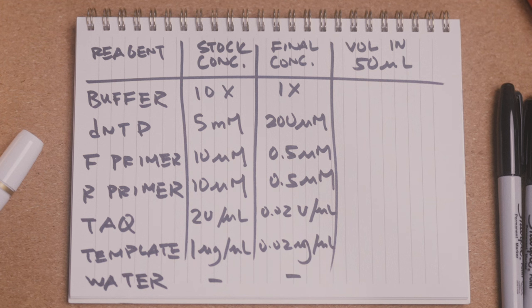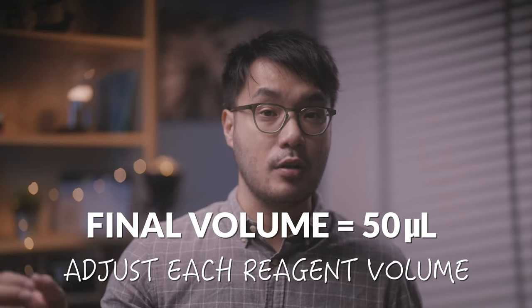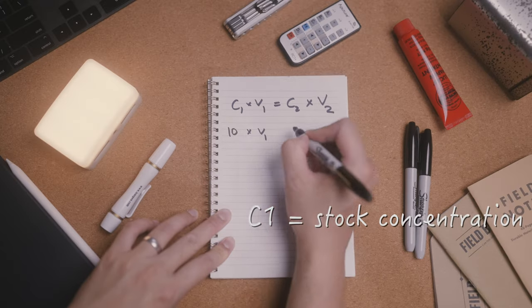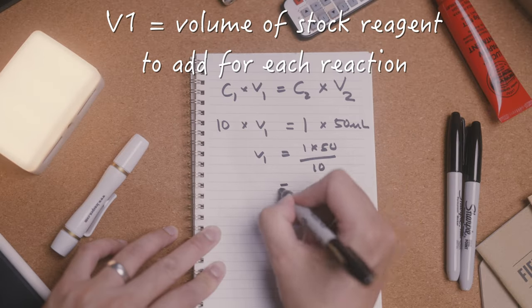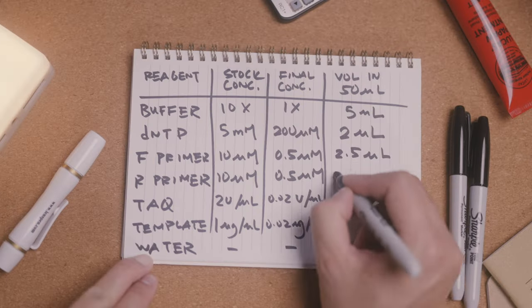Here are the standard concentrations for reagents we need — the original or stock concentrations, as well as the final concentrations in the PCR reaction tube. The total reaction volume for a PCR that we will use is 50 microliters, so the volume of each reagent needs to be adjusted in the right proportions to match this final volume. To do this we can use the C1 times V1 equals C2 times V2 formula. We know C1 the stock concentration, C2 the desired final concentration, and V2 the final volume of 50 microliters in each reaction. A bit of algebra and we can calculate V1, the volume of stock reagent that should be added to each 50 microliter PCR reaction.